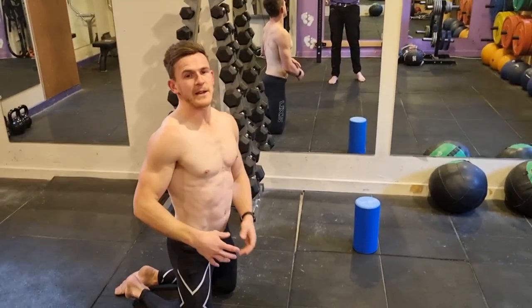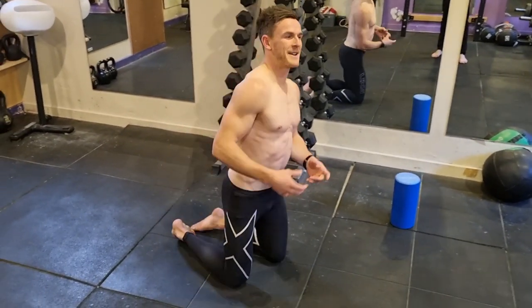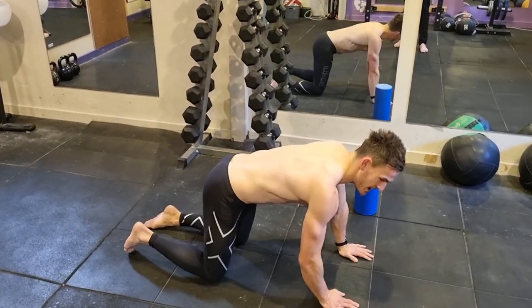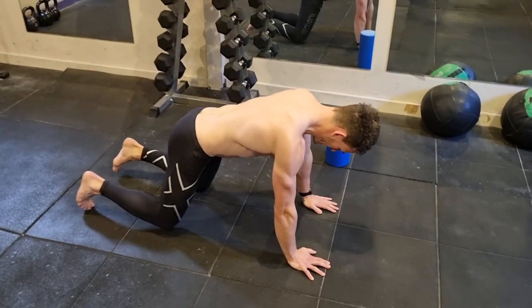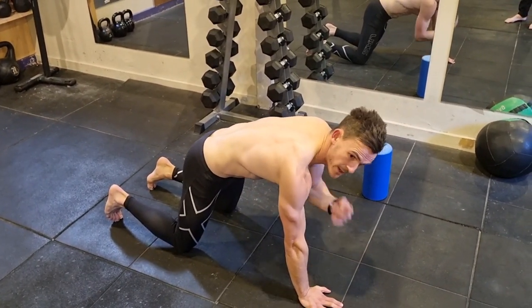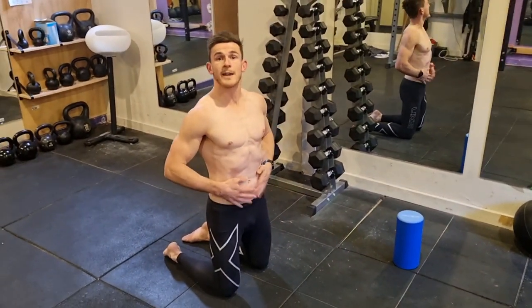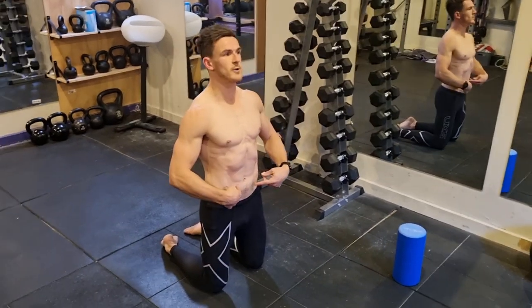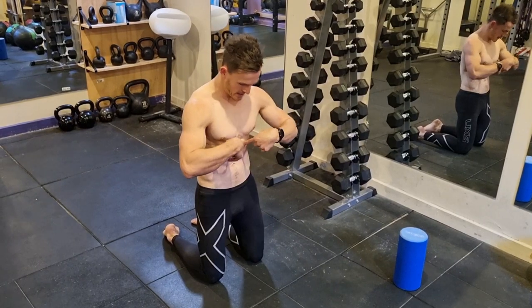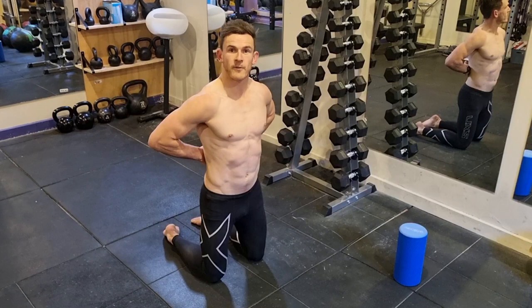The next one is cat cows. We're going to do this a little bit opposite to everyone else. On the inhale through your nose, you're going to extend everything, and then on the exhale, you're going to push all the air out of your mouth and curl. The important thing with this exercise is we're also getting some core activation. As you're breathing out, you're pulling your abs in and your ribs down — getting a bit of core activation as well as movement through the back.